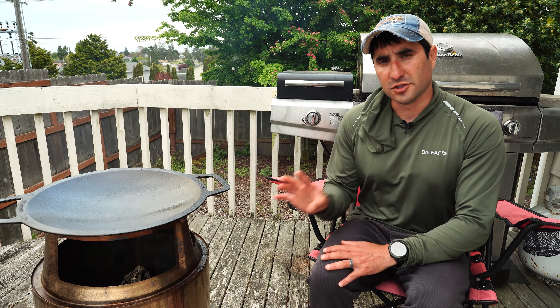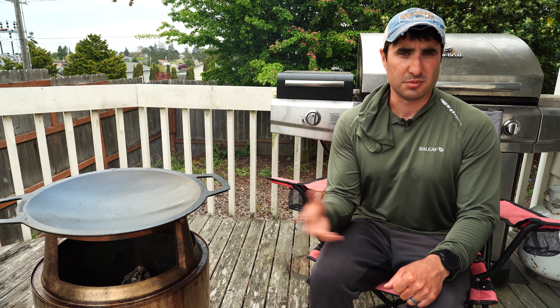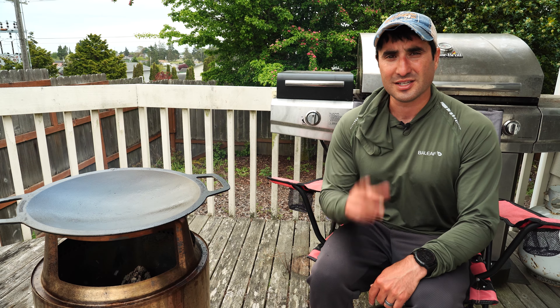So what did you think of the wok for the Solo Stove cook system? Is this something you would use? If you liked what you saw, make sure to give me a thumbs up, subscribe for more content like this, and as always, thanks for watching.